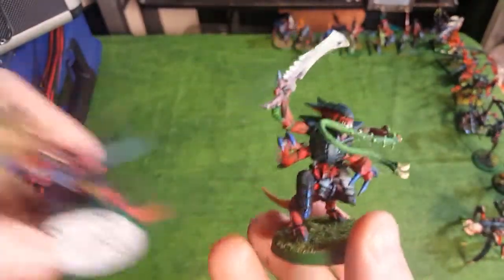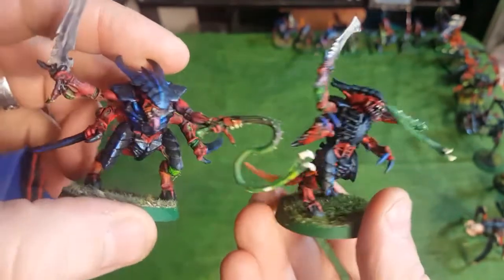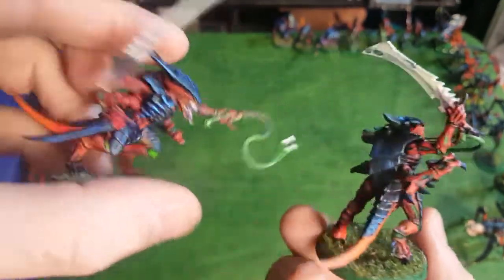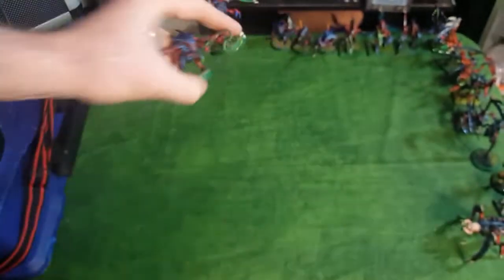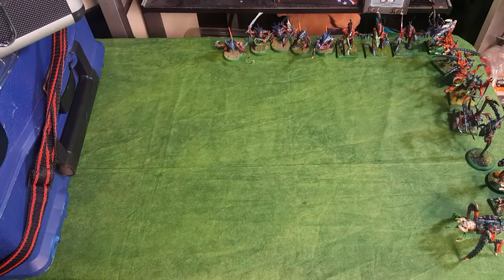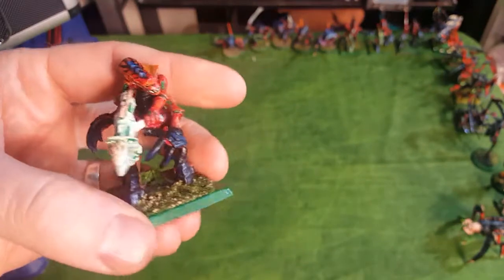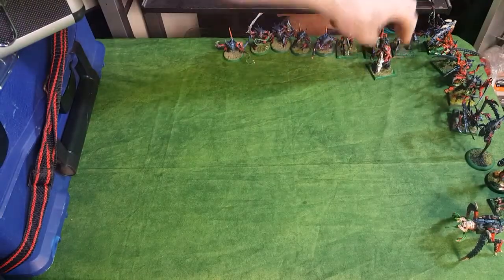Here's some Tyranid Warriors with Lash Whips. These guys I painted a couple months ago - pretty fun. Two different loadouts: one with Scything Talons, one with Rending Claws. And here's another Warrior with Devourer.